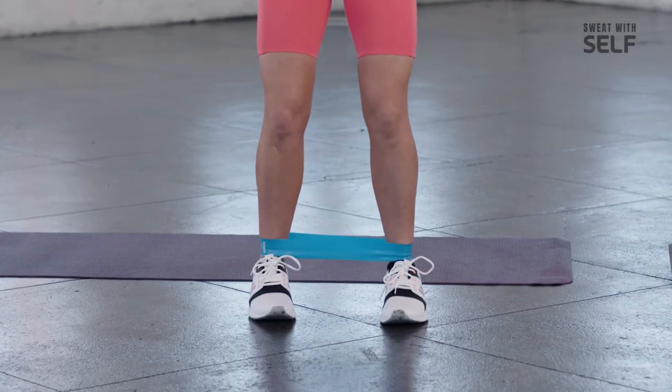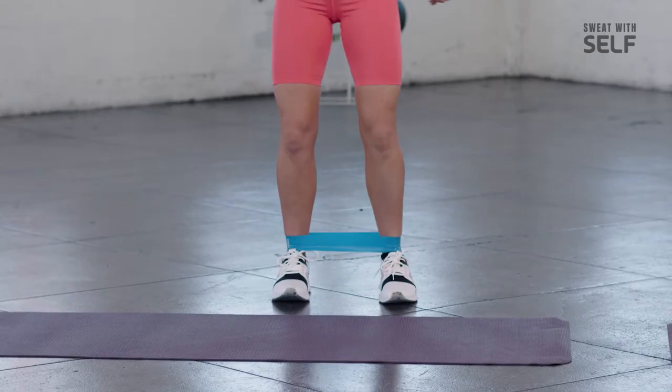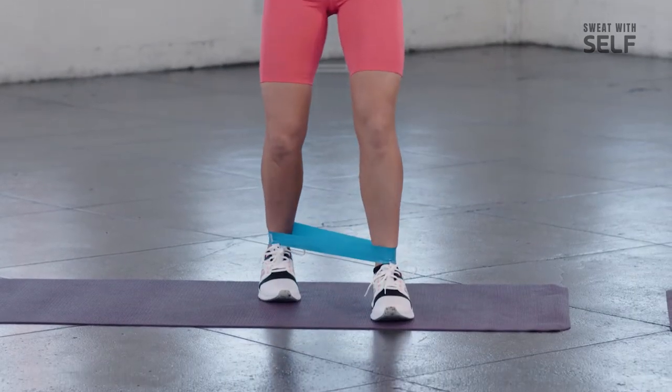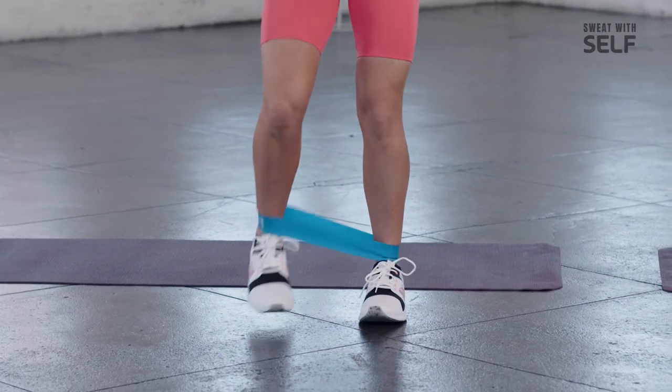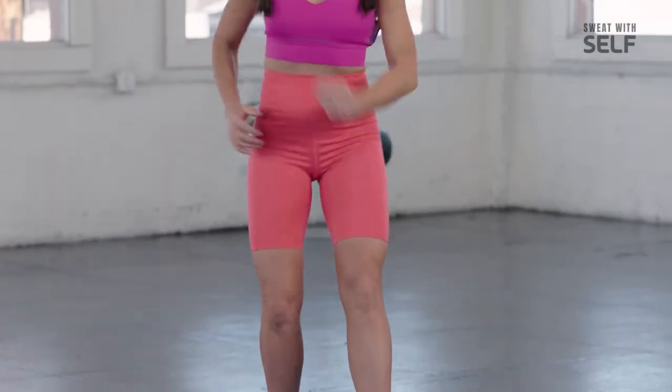And now we go back. Then right back up again — forward. Remember to keep your posture here, folks. Keep your head up, chest up, and your shoulders peeled back. Posture is key here.